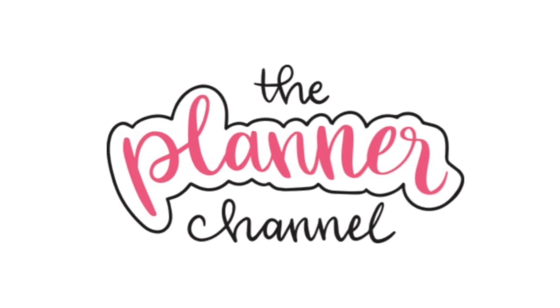Hello, I'm Katie. Welcome to The Planner Channel. Subscribe to The Planner Channel to watch new videos every week about planning and productivity.